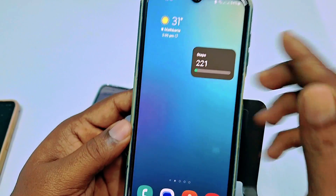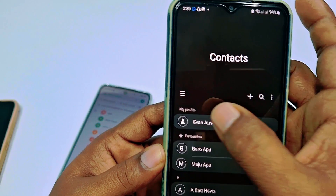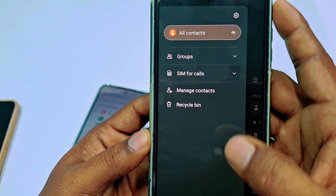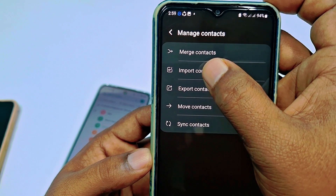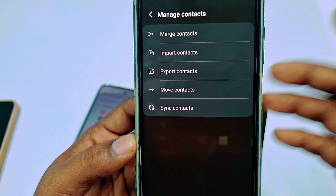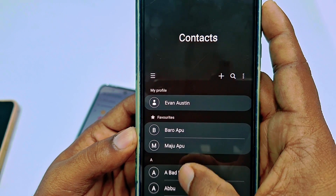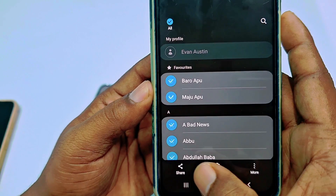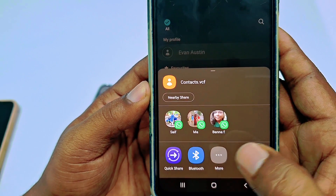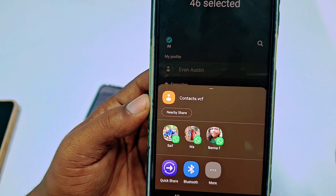On a Samsung phone the process is slightly different. Go to your contacts, tap the three-dot menu, then tap manage contacts, then export contacts, and follow the rest of the process. Alternatively, long-press a contact, select all, then tap share, then Bluetooth, and follow the remaining steps.